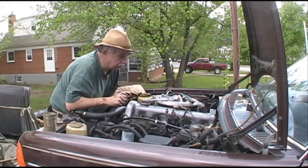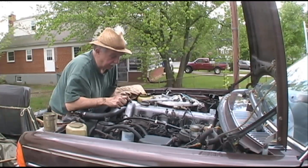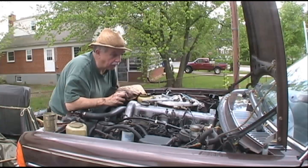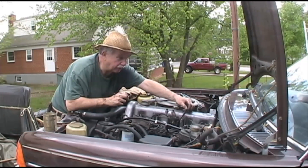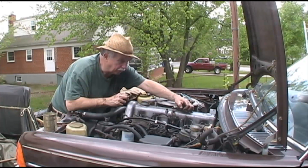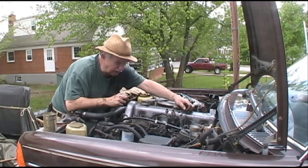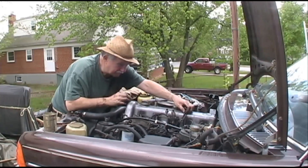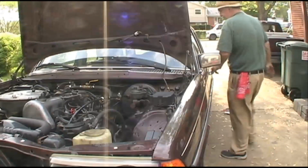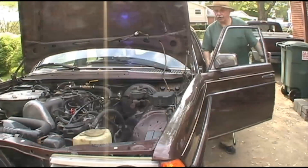I'll try to adjust the idle speed. These things right here are the throttle linkage — kind of little ball things that fit on there. When you press the pedal you go through maybe four links before it gets down to the engine, which is kind of neat.